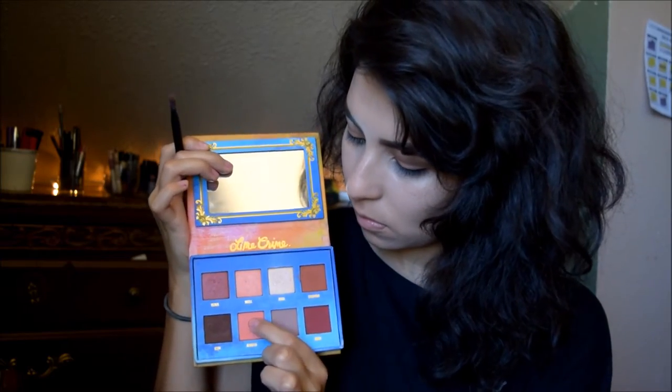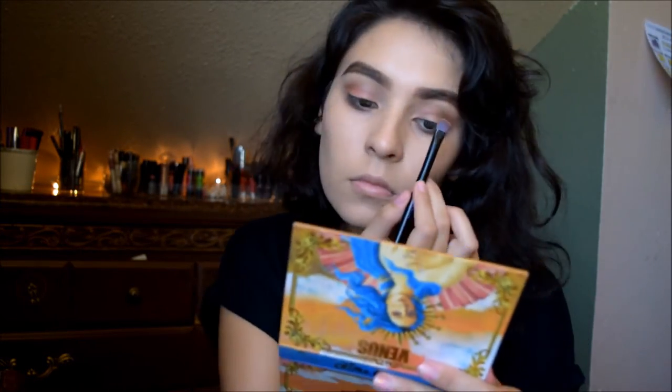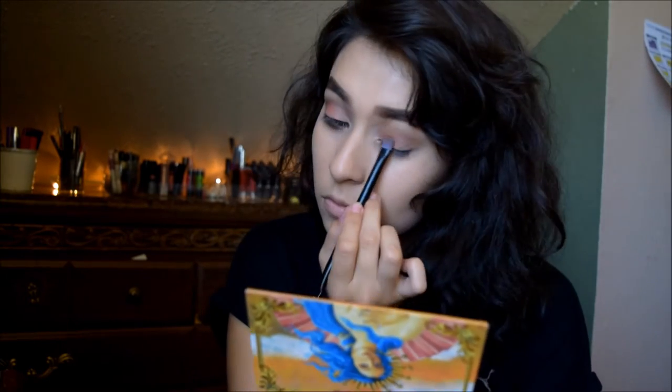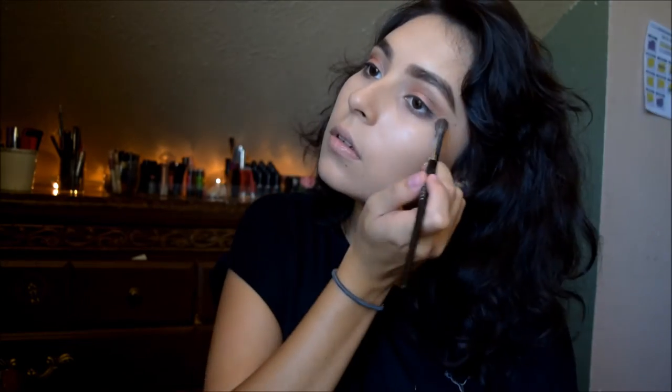For the warmness I desired, I'm going in with my Venus palette, grabbing Shell, and putting it above the apricot color I had applied earlier, just to make it a bit brighter. I blend it out with a fluffy brush.